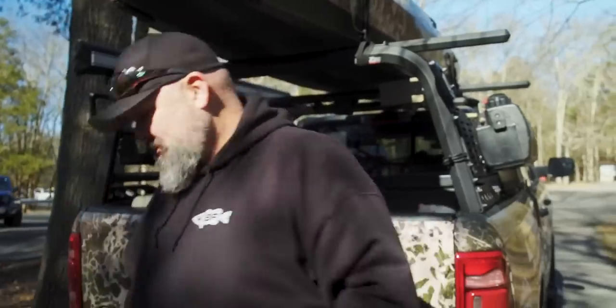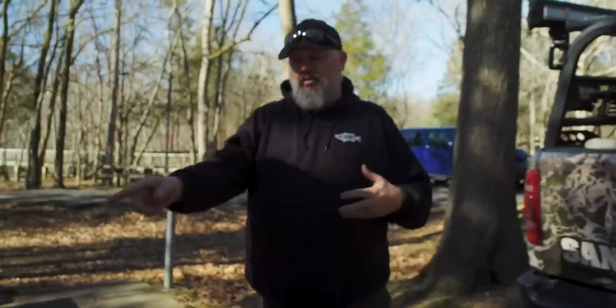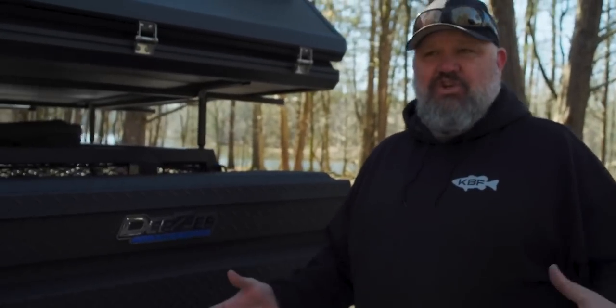But when we go this way, I'm going to show you something that I'm super proud of. I can't thank Denny from On The Water Innovations enough for building this unbelievable ultimate kayak fishing adventure trailer.